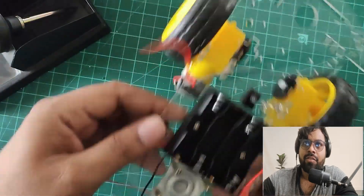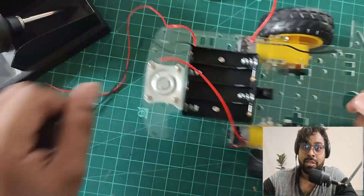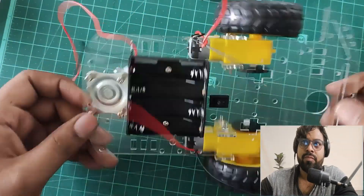We have finally assembled our two-wheel robot car. In the next part, we're going to use electronics — an Arduino and a motor driver — to control the robot in forward, backward, left, and right directions without any remote or Bluetooth. After that, the second part will cover control using Bluetooth or RF controllers. Stay tuned, don't forget to like and subscribe. This is Amit signing off — thank you!